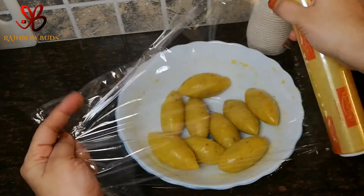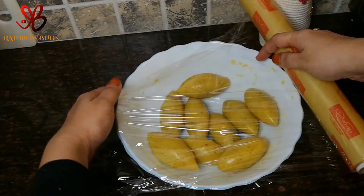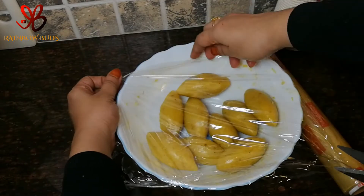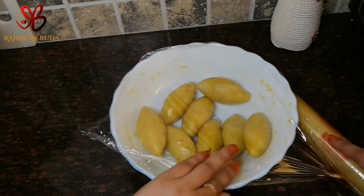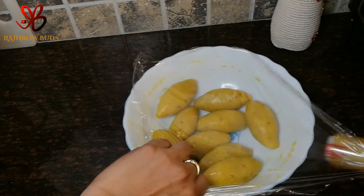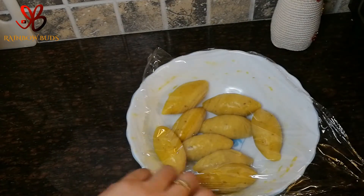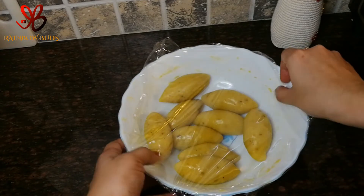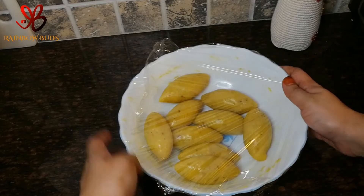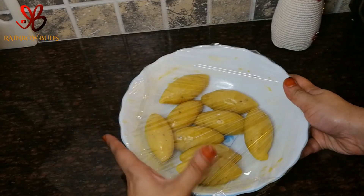Now we are going to make a clean film. We are going to freeze it and fry it in the freezer. Now we are going to fry it in the oven.